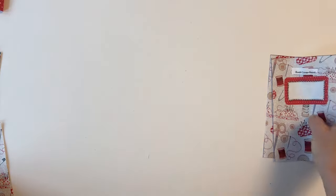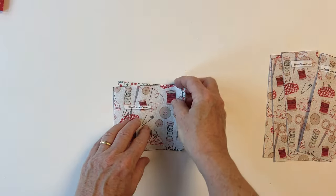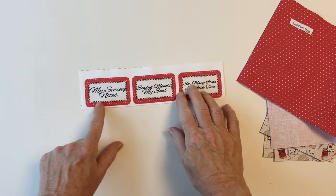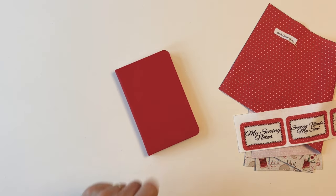You've got the book cover front and the book cover back. You've got two book cover flaps, the book cover outer, the slip pocket outer and lining, and the pencil pocket outer and lining, and you've also got a lining piece for the cover. A choice of labels to put onto your cover and also an A6 notebook to fit inside.